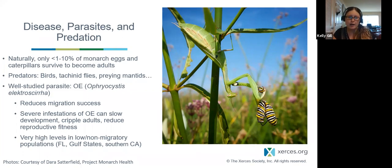There's also a protozoan parasite called OE which impacts monarchs at the population level. This parasite reduces migration success; severe infestations can slow development and cripple adults — they emerge weak from the chrysalis with crippled wings — and it reduces reproductive fitness. We see very high levels of OE in non-migratory populations in Florida and the Gulf states. It can be a more widespread problem, so we'll talk about it later when discussing conservation actions.